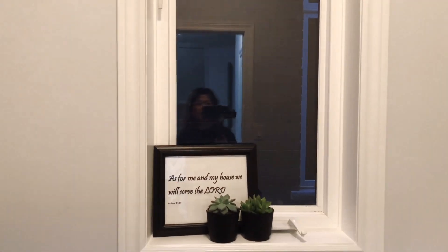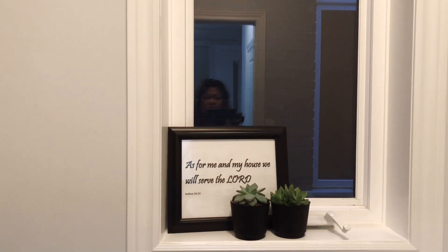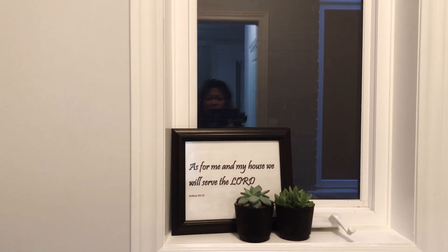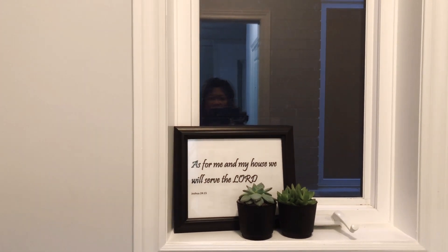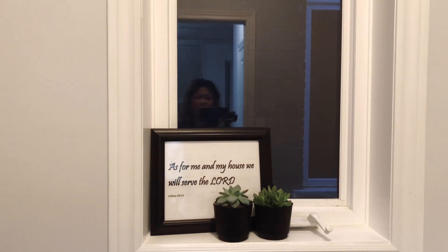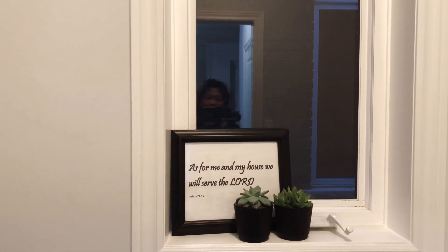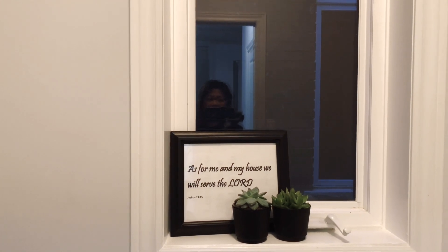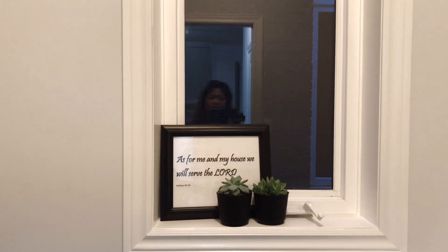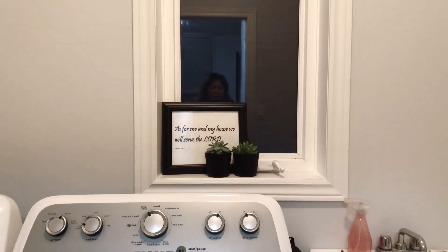I have this little sign that says 'As for me and my house, we will serve the Lord.' This is supposed to be in the entryway, but since most of the time we come in from this door, I just put it here too. There are some little plants here that don't need a lot of sun, because the inside of the house gets a lot of natural sunlight.